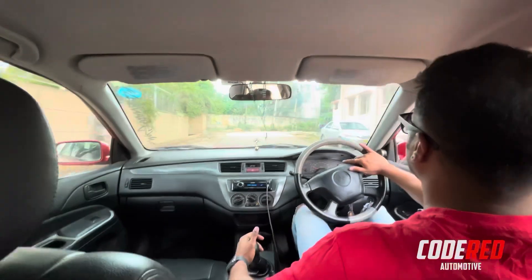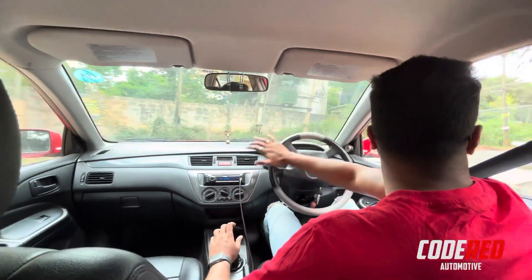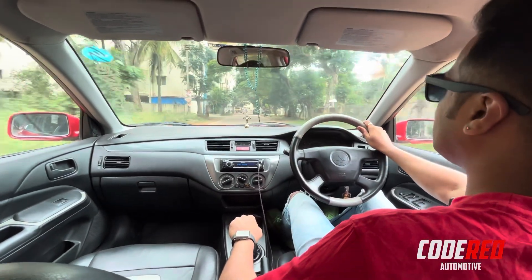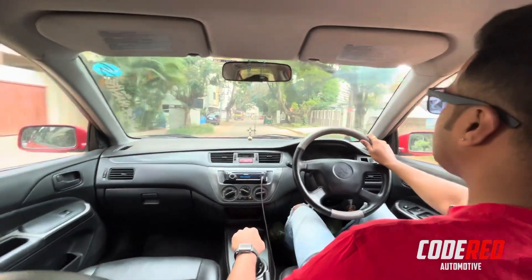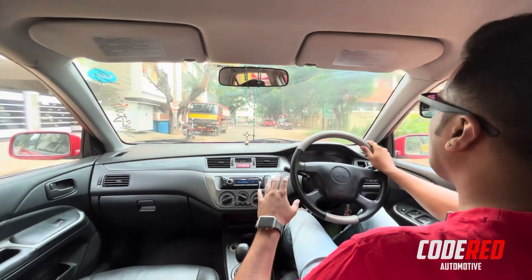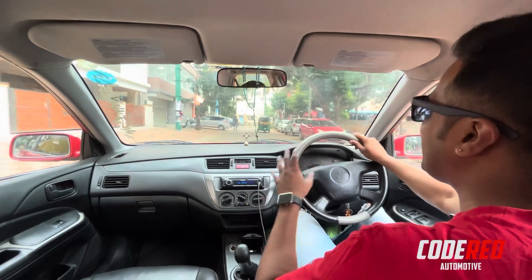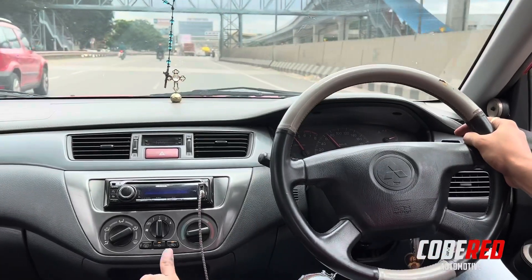Suspension guys — suspension is next level. EVO is like a sports car and they couldn't bring that to India, so they brought us the Cedia. This Cedia is more like a premium family car — it feels sportier on the outside and like a gentleman's cabin on the inside. That's how I feel, and the car goes mad on the road.